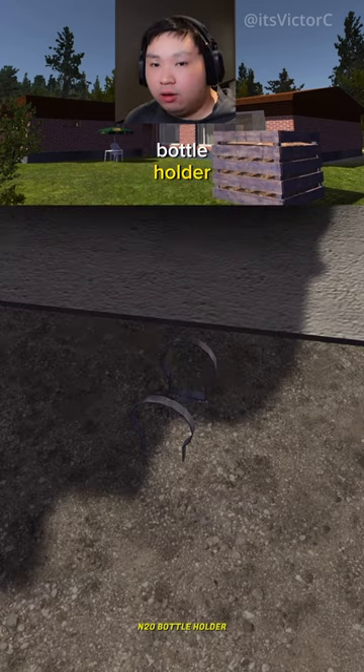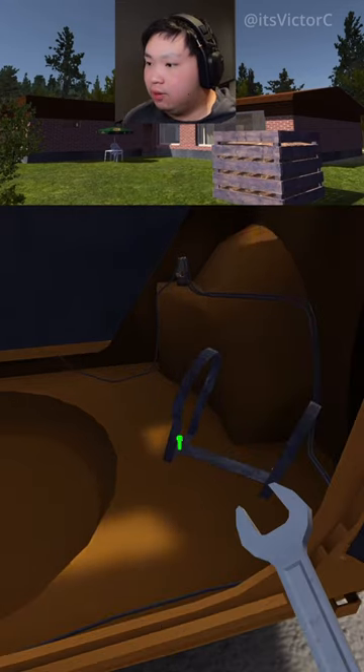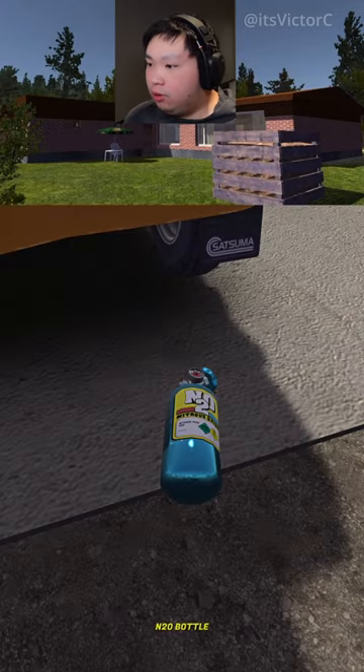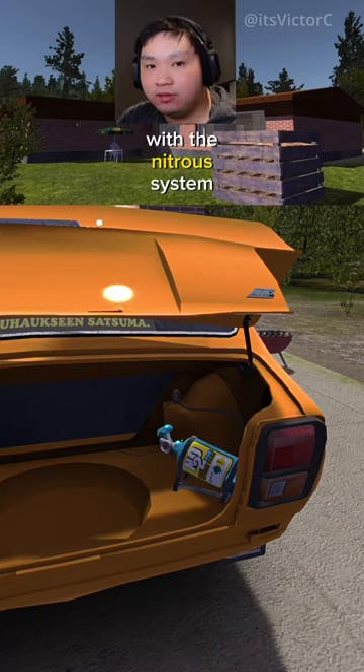Next, we're going to install the bottle holder. Grab a 7mm spanner and tighten down this bolt right here, and here as well. Now we're just going to install the bottle to the bottle holder. Stay tuned for upcoming videos where I'll show you how to tune the Satsuma with the nitrous system.